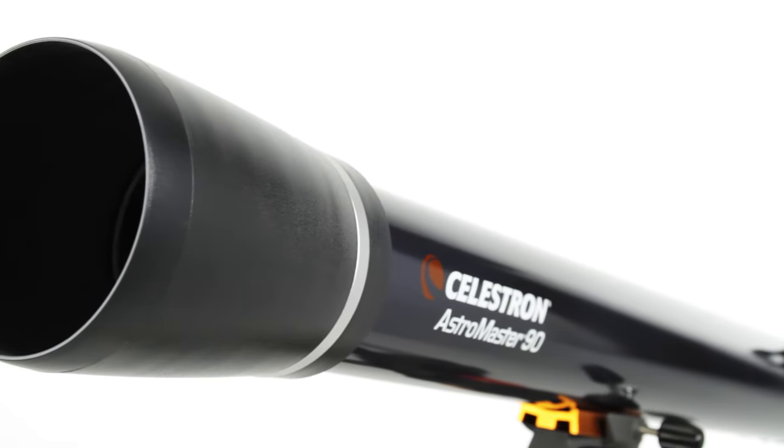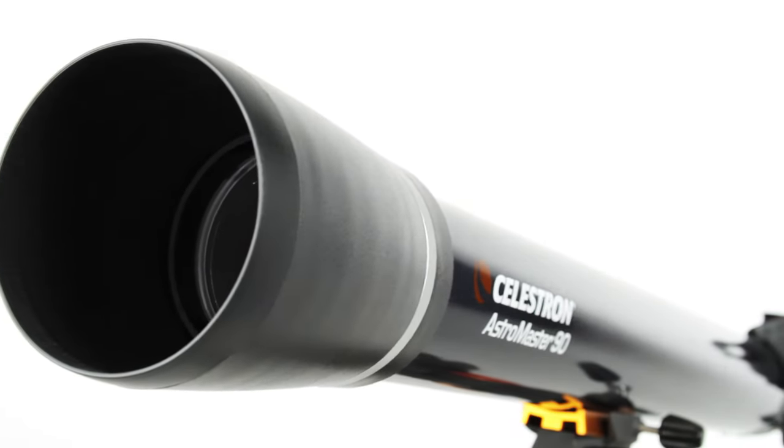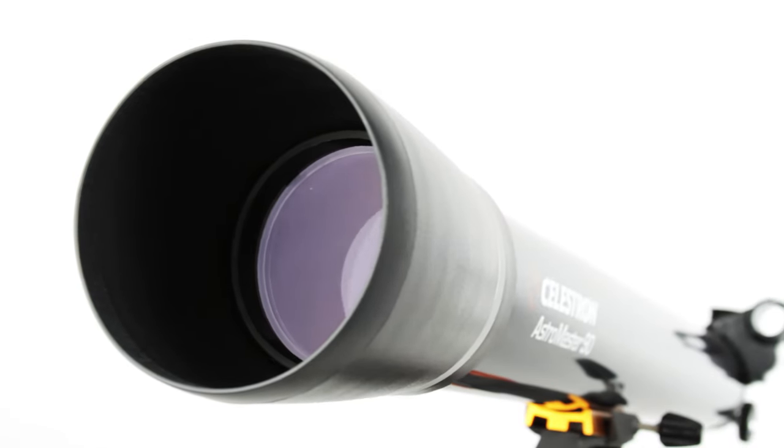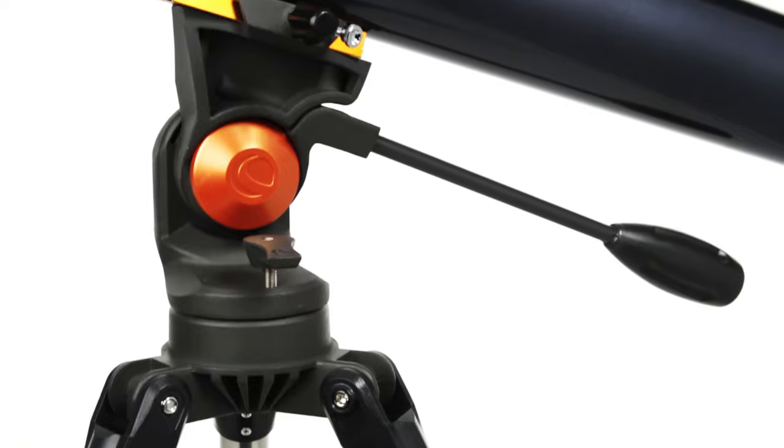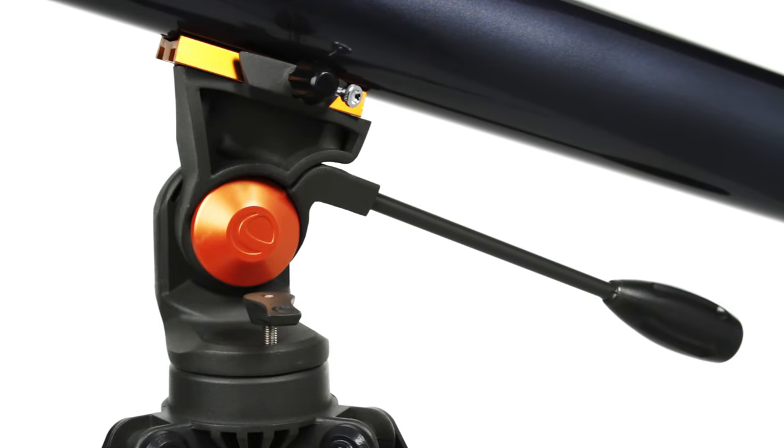Even if you've never used a telescope before, you'll be navigating the night sky in just minutes with your AstroMaster. The Alt-Azimuth Mount with Panhandle makes pointing at celestial objects easy and intuitive.